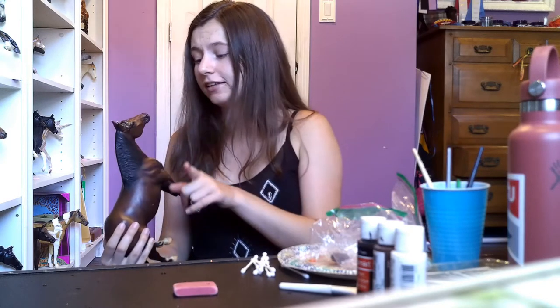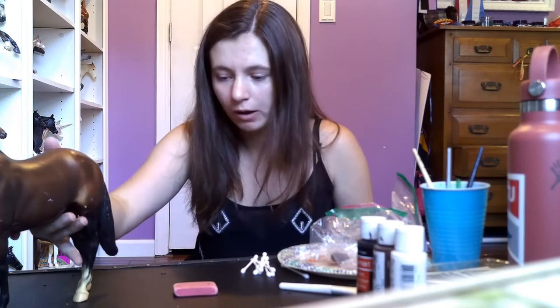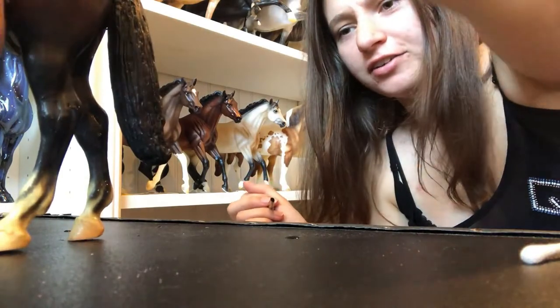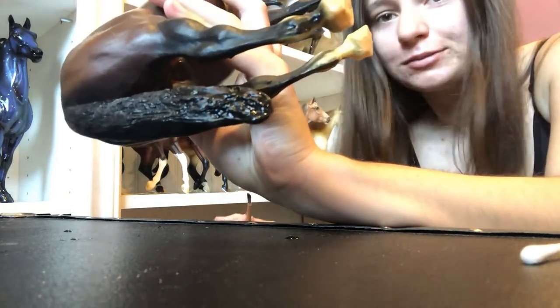First we're going to focus on all the black points. His ears are supposed to be brown, so we'll go back to that. But first we're going to focus on his nose, and I think we're going to start with his tail tip, actually. He has a pretty bad tail tip rub, which is not cute. So we're just going to go in with some black acrylic paint and touch that right up. Easy fix — already covered. I don't think I need another layer; it's already looking completely normal.